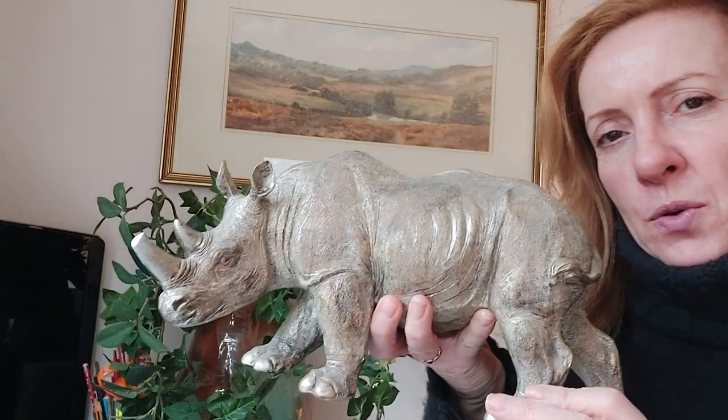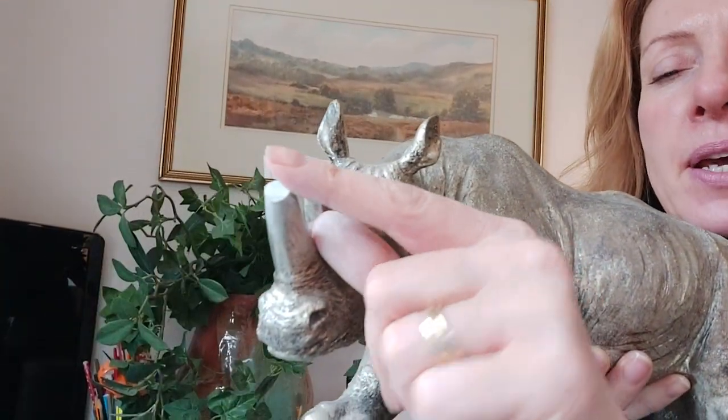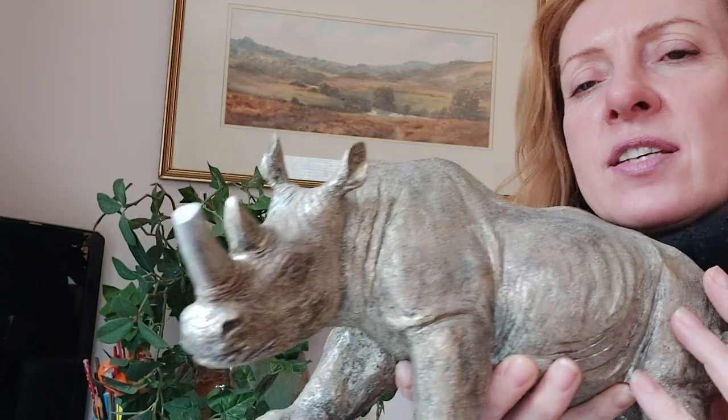Hi, I'm Ali and welcome to the China Repair Studio. Today I thought I would do something a little bit different and show you this beautiful rhino. As you can see, he's missing a little tip off his horn, so we're going to put a little replacement horn on him.